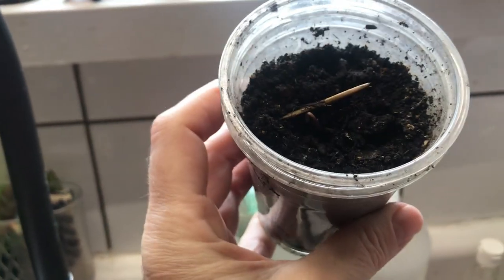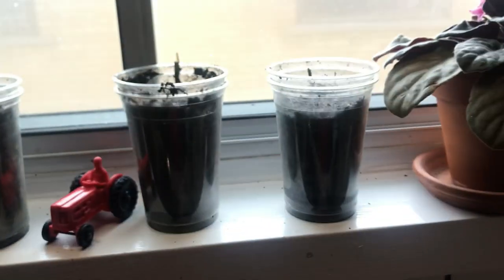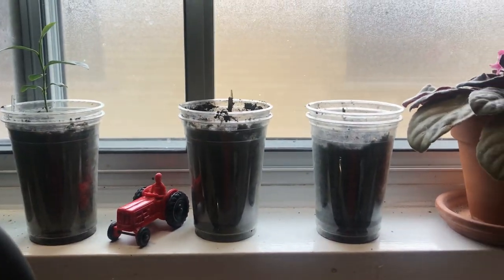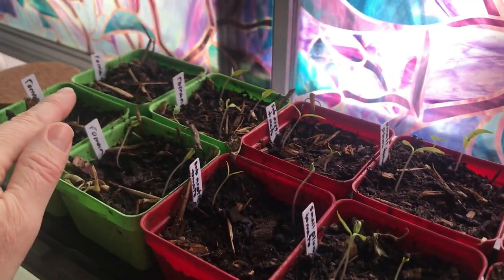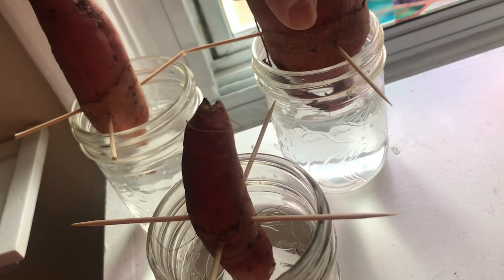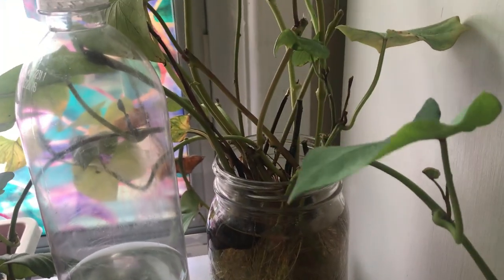Something I didn't share before is I'm not using any fancy dirt. A lot of growers say you have to have very particular soil, but this is just garden dirt — very rich organic garden earth that I created. Seems to be working. All of these are my different tomato plants and cucumber. I have three cucumber seedlings so far and lots of tomato seedlings coming up. My sweet potatoes are starting to root and will soon create slips that I can put into my grow pots and plant.